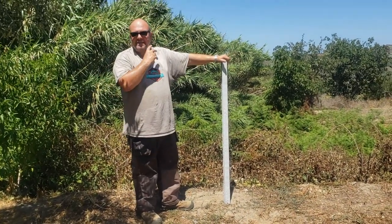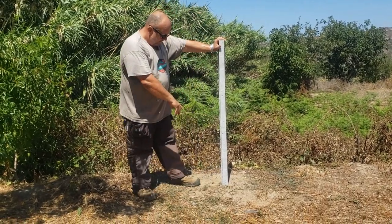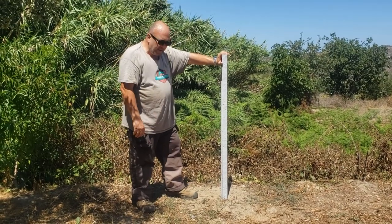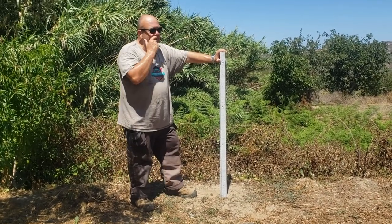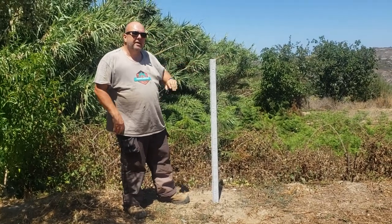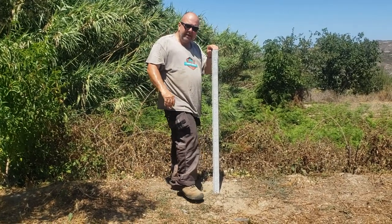All right, boys and girls, the Portugueser is here. I made a video a few days ago about how to dig holes for fence posts with a manual auger — I still don't know which is the correct way to pronounce it — and a few of you questioned my idea of just filling the hole in with sand and adding water, saying it wouldn't be strong enough.